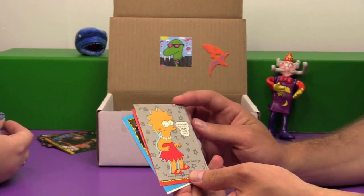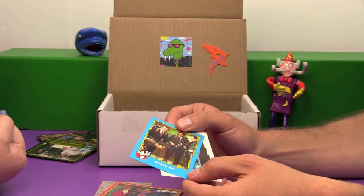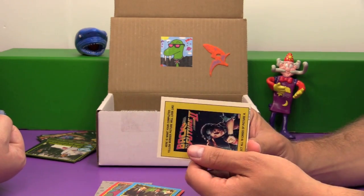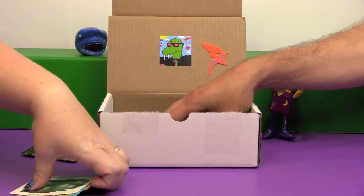And we have a few assorted sticker cards here. We have Lisa, we have He-Man, we have Ghostbusters 2, and we have the DeLorean from Back to the Future Part 2. That's a nice selection of stickers right there. I like the stickers.